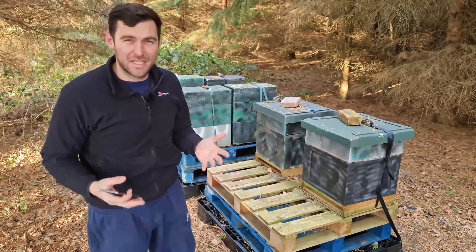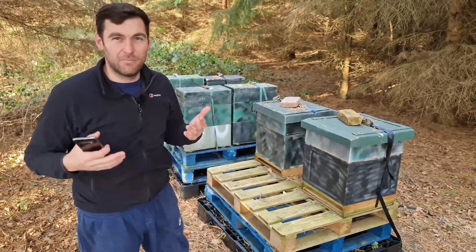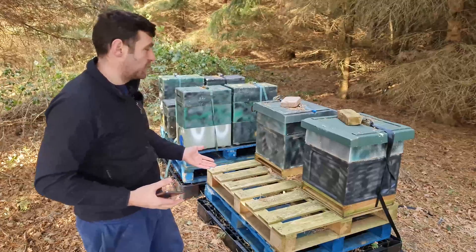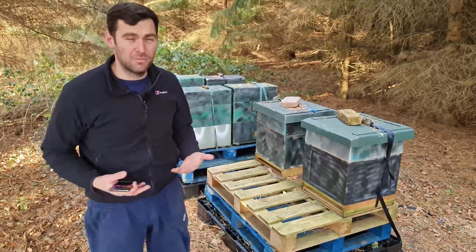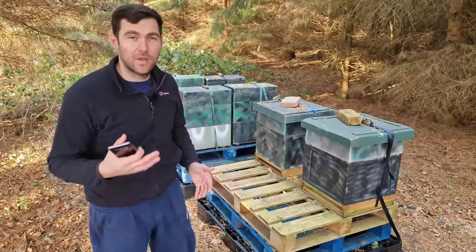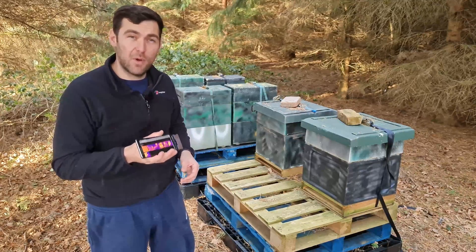I'm going to give you a full demonstration of how this little device works and my recommendations on whether it's worth buying. The bees are actually active today — it's back end of November, about 14 or 15 degrees. The bees really shouldn't be flying, but it's been pretty mild throughout the whole of November. Every time I come down here there's a few bees flying, foraging, getting a little bit of ivy pollen and some nectar. All of these boxes here are pretty much full to the brim with bees, so I'm really hoping this device is going to show that.